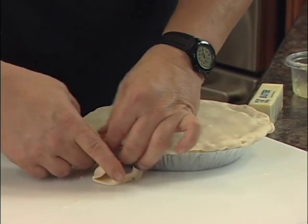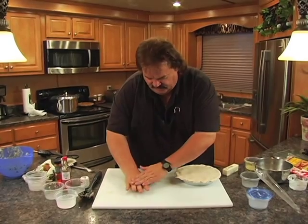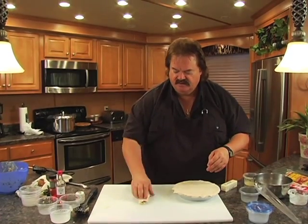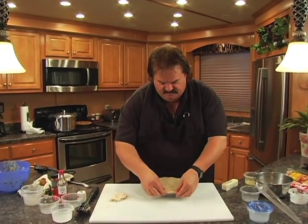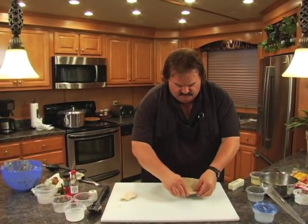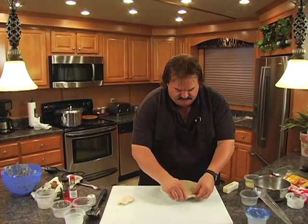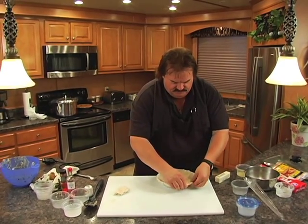If you've got kids around, don't throw the leftover pie crust away. Flatten it up, put a little bit of sugar and cinnamon in there, roll it over and pop it in the oven. Bake it alongside your pie — makes a nice little treat for somebody. This crawfish pie is going to be really, really good. We've got all our seasonings, all our goodies, and our crawfish tails.